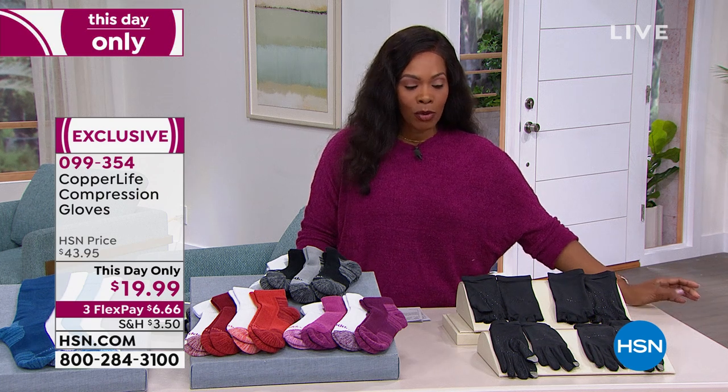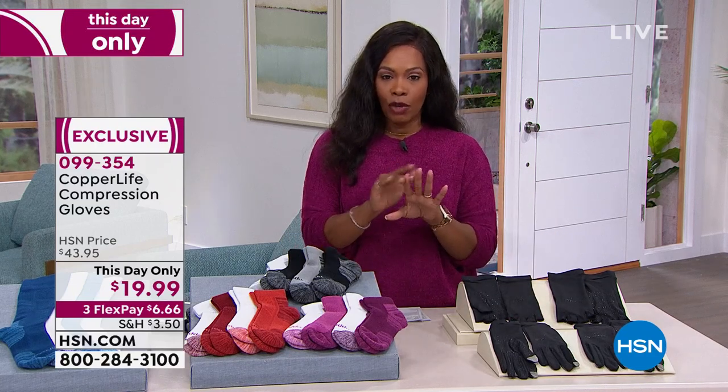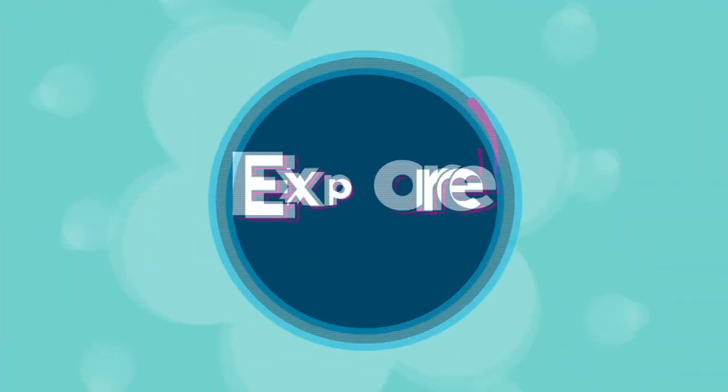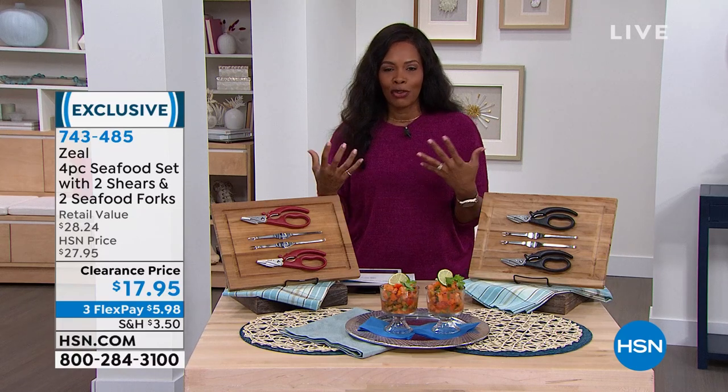Item number 099354 — available in medium, large, or extra-large, as the full glove or the half glove, at $19.99. We are still live on HSN's Facebook page. And you can save $10 on a single item when you open and use an HSN card. Call us or go to hsn.com/HSNcard.